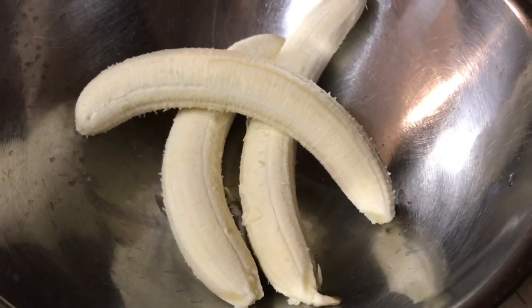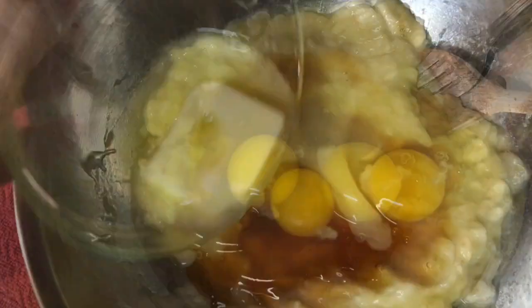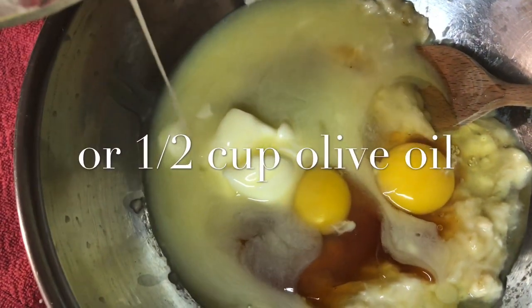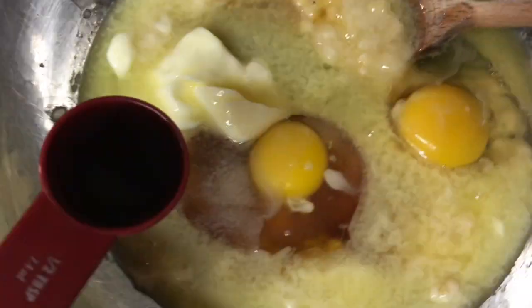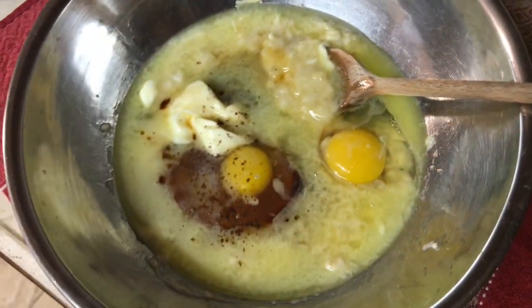All right, let's start with three ripe bananas and a half a cup of raw honey, two eggs and one stick of melted butter, and half a teaspoon of real vanilla.